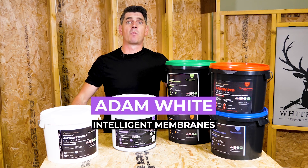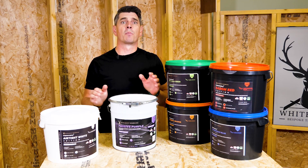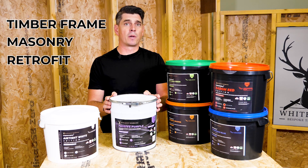Hi, I'm Adam White and this is my range of airtight liquid vapour controls. Passive purple, like the other additions, can be spray applied or roll applied on any form of construction, from timber frame, masonry build, or retrofit projects.